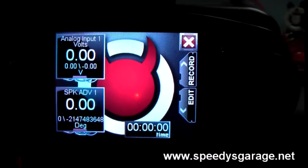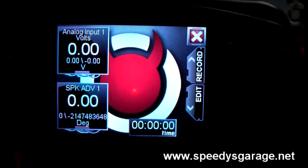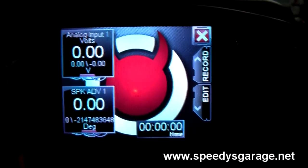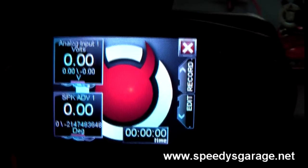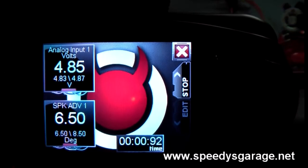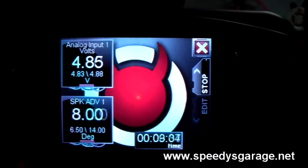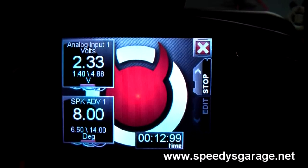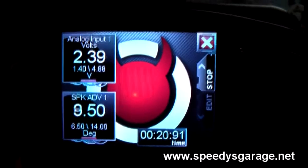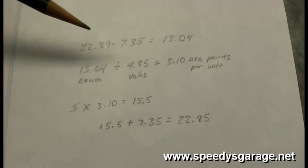I've created a temporary gauge layout with analog input 1 volts as the first gauge and spark advance as the second. Any time you use your analog input, you also have to have an OBD2-supplied PID on the same gauge layout. When you first fire up the car, the LC1 goes into warm-up mode and we should see around 5 volts. I'm reading about 4.85–4.86 volts, which is really close to 5 — not enough to make any adjustments, as the air fuel would only read 14.6 or 14.8 instead of 14.7.